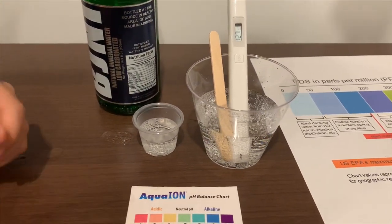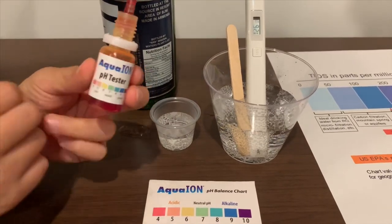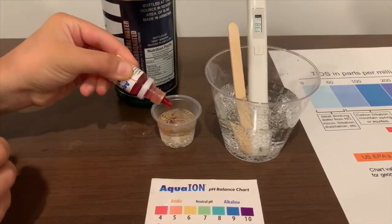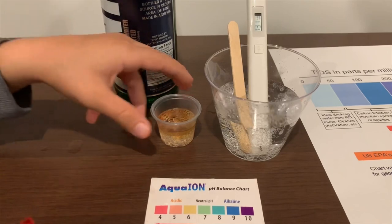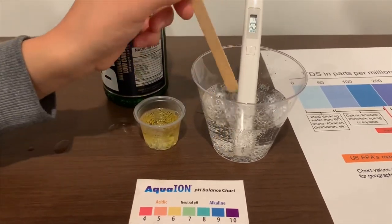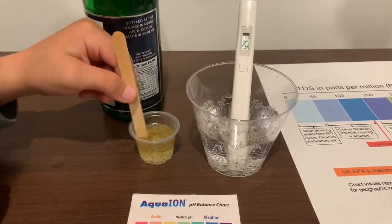Now let's test the pH level. If you want to buy this pH tester, the link is also down below. Only do two drops. Let's wait a little so we'll get a better result.